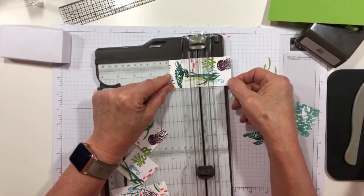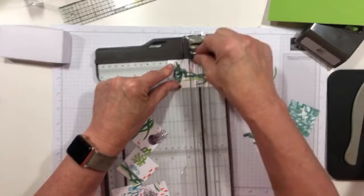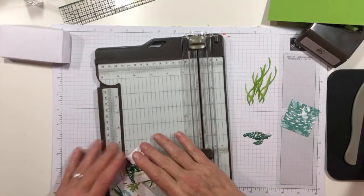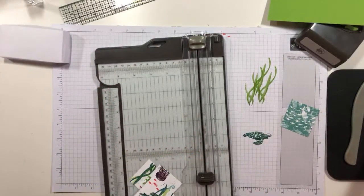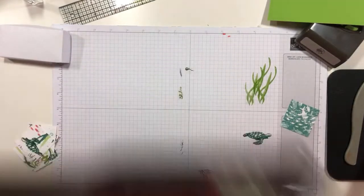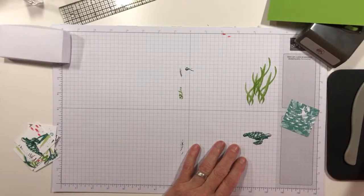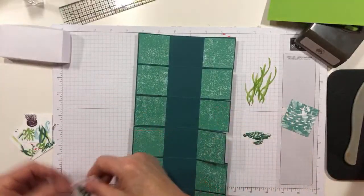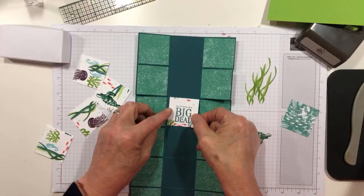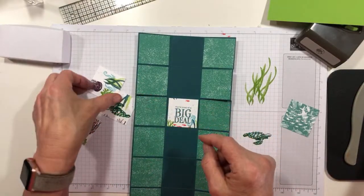The one that Brigitte did was with the zany zebras, and it was really, really cute. I will try to put a link to her post so that you can see her card tomorrow, or at least a picture of it. Now let's pull our base back — the only trick is you really want everything to go back in the same order it came on. So always start with your number 1.